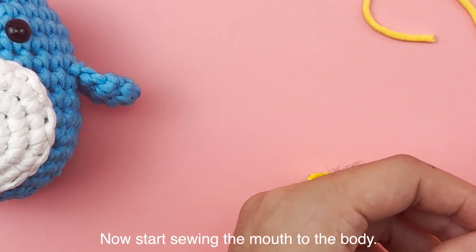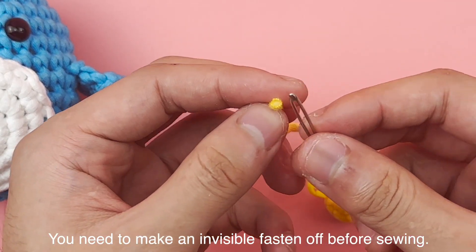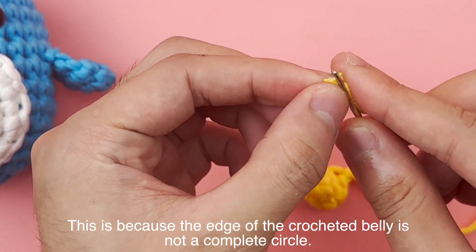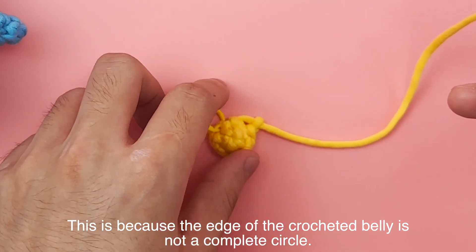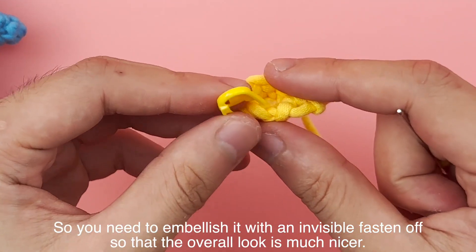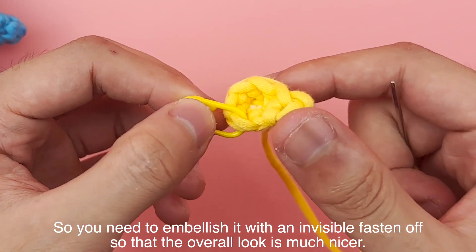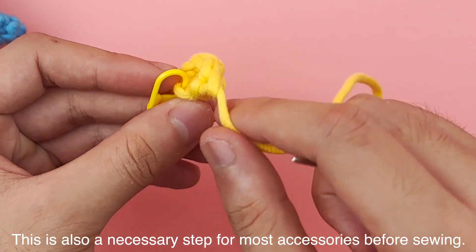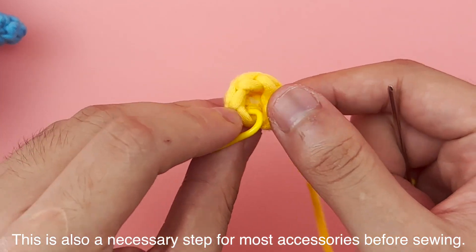Now start sewing the mouth to the body. You need to make an invisible fasten off before sewing. This is because the edge of the crocheted belly is not a complete circle, so you need to embellish it with an invisible fasten off so that the overall look is much nicer. This is also a necessary step for most accessories before sewing.